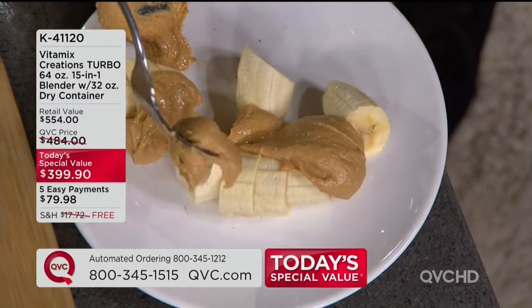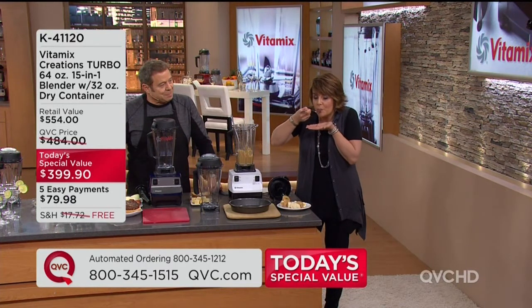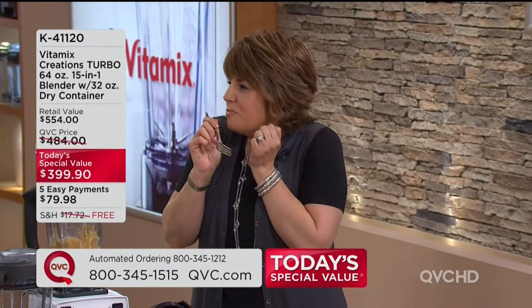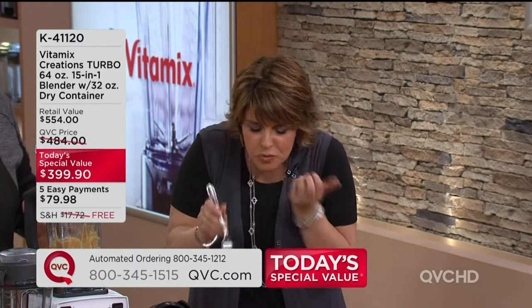So look at that homemade peanut butter with a banana, no less. Is that good? Mm-hmm. My favorite. And again, nothing added — just peanuts.